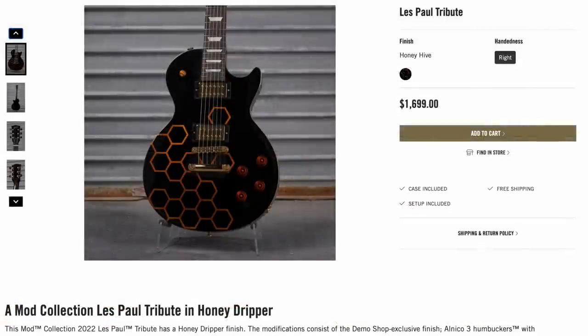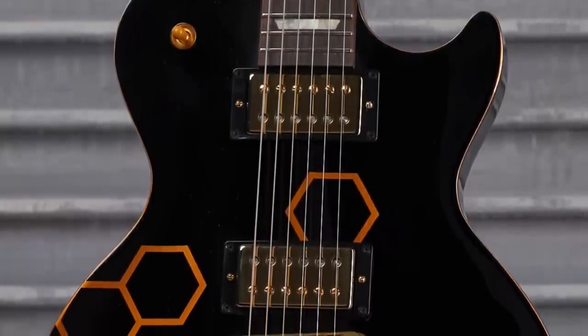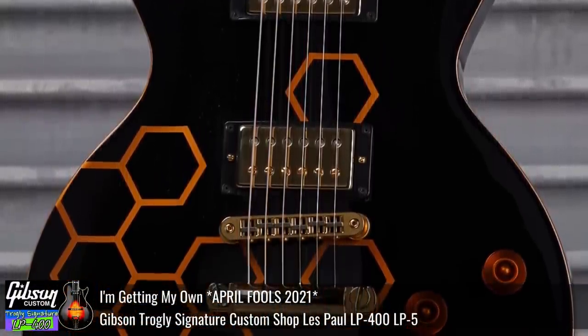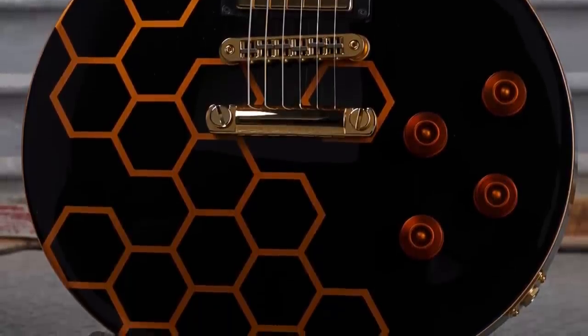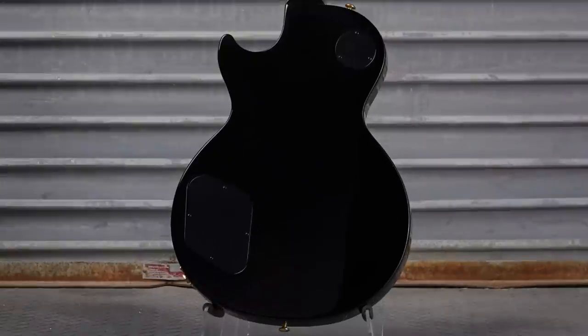Now check out this Les Paul Tribute called Honey Hive. I actually had the idea to create a Queen Bee Les Paul Custom at one point in time, but it got kind of too crazy like my signature guitar and it got denied. So it was nice to see a bee-influenced thing — it's got some honeycombs on it. Maybe if you're a beekeeper, that's pretty cool. And then you flip it over to the back and it's also black.